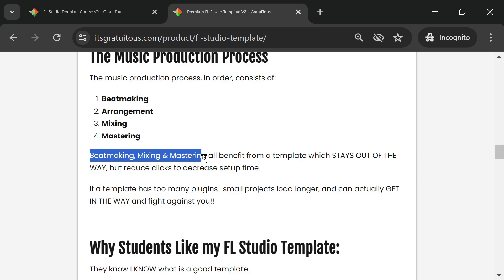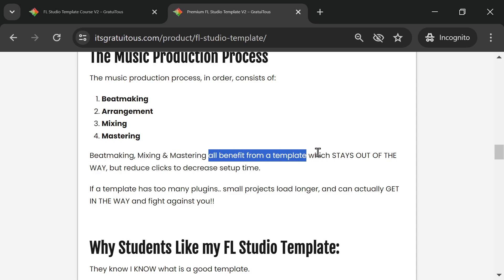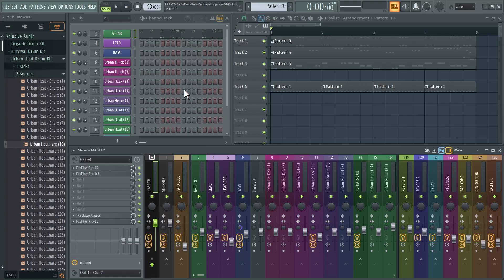Beat making, mixing, and mastering all benefit from a template that stays out of the way but reduces clicks and decreases setup time. When you open a fresh instance of FL Studio, you can instantly start making a beat. Once done, you can instantly start mixing, then quickly go to mastering. We make this beat right here from scratch.